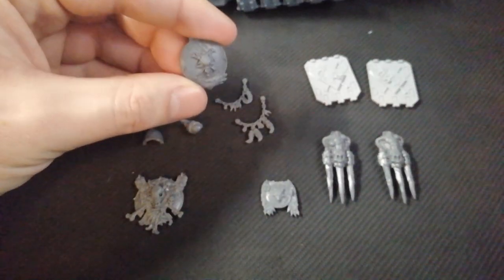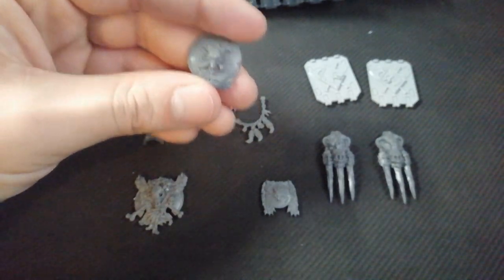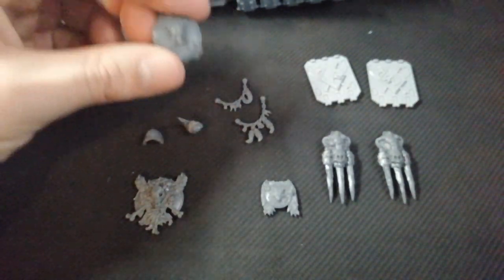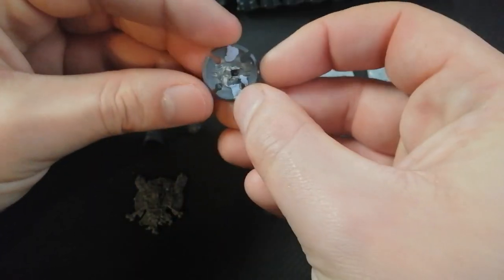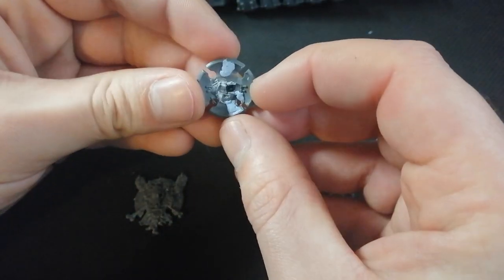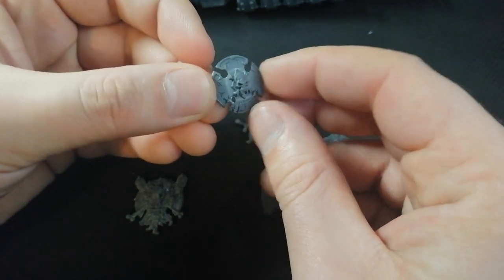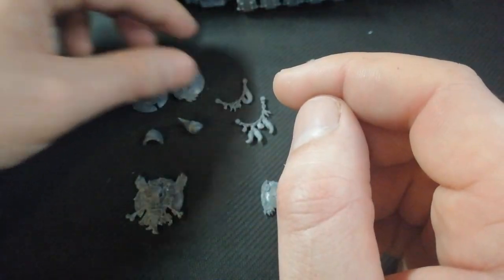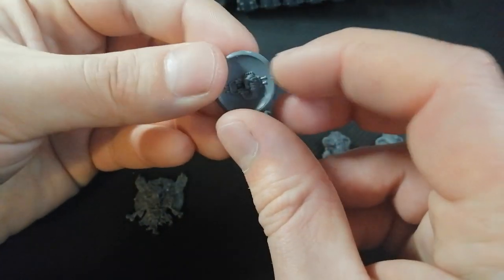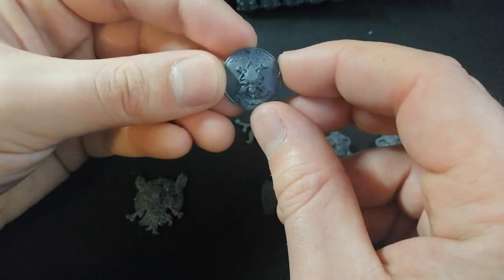Next are these shields — storm shields. They've still got the hands in there. These are from the Wulfen kit; you get quite a lot of them. I've got one here where I've snipped the hand out and flattened it out a bit so you can put it onto the side of the panels or something like that. Not sure if I'll be using this one, but I've got this one as well to show you guys — snipping that out and seeing how that goes on there.